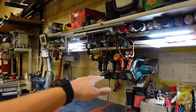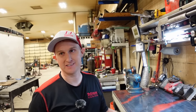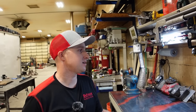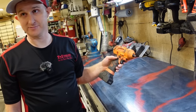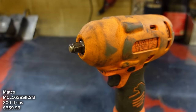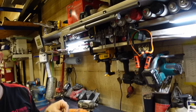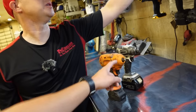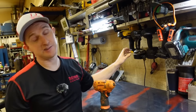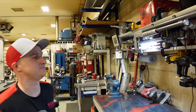His power tools are all Makita — a sales rep came in years ago, he bought a drill, it was good, and that's what you commit to from there. He also has a Matco impact he picked up from the bargain bin drawer on the truck. He'd use the little Makita impacts with an adapter and socket, but the Matco has a little more power. He likes it even though he's not sure he'd buy a new one — but all his tools are orange, so it fit right in.